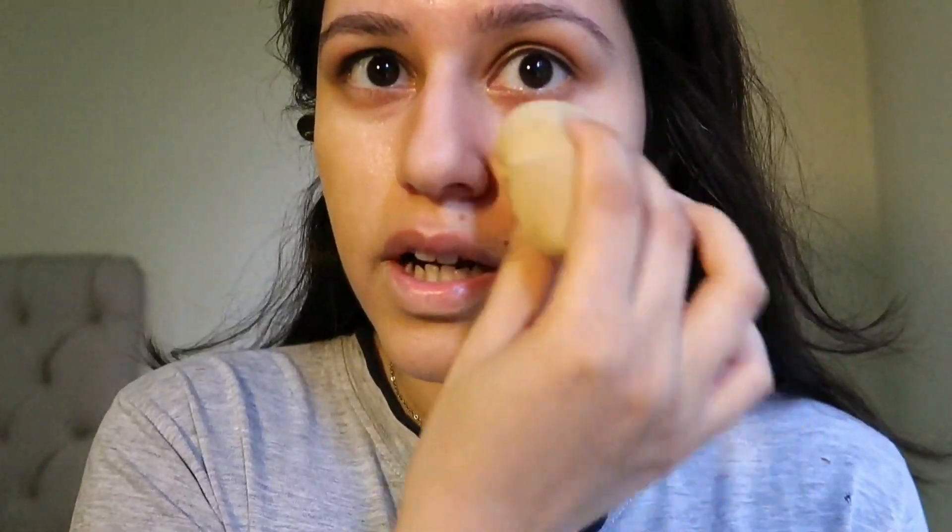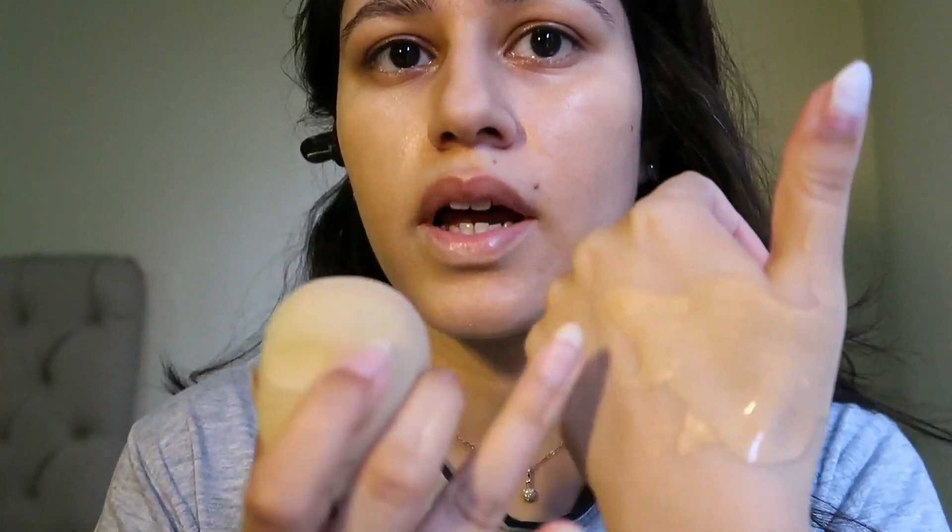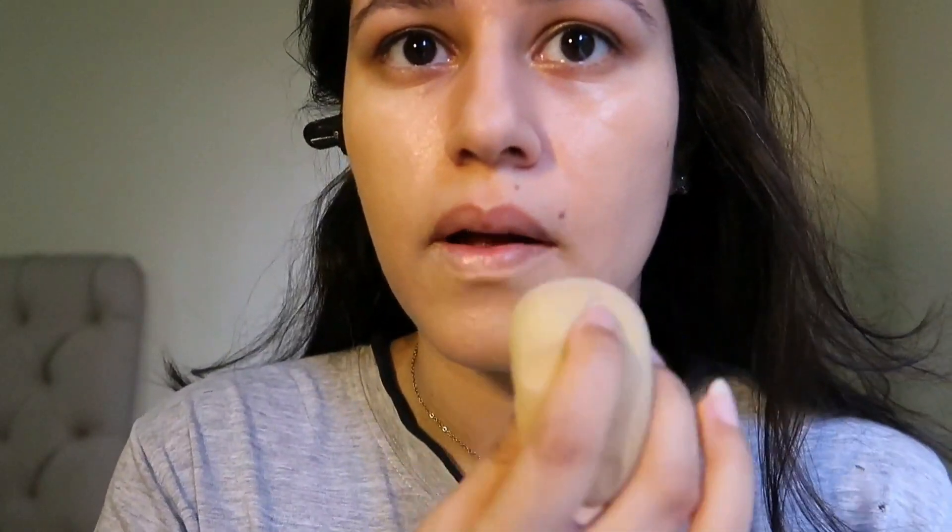I already have prepped my skin and I have my foundation here on the back of my hand. If you want a natural finish, you should apply less product and also put it on the back of your hand first, or on a mixing palette, before applying it onto your face. Then I'm going to take my damp beauty blender, bounce it into the foundation, and start applying it onto my face. I'm not using a lot of foundation — I only took half a pump out.